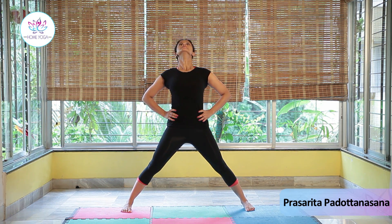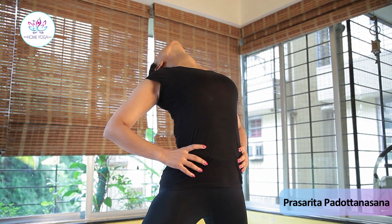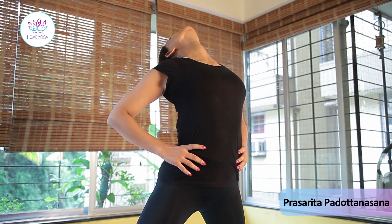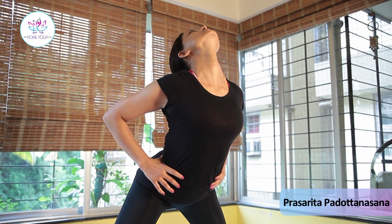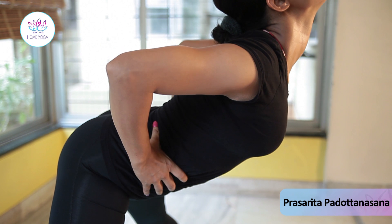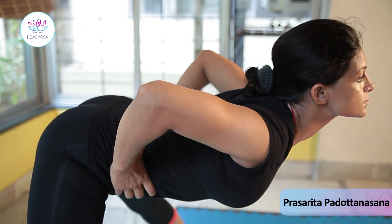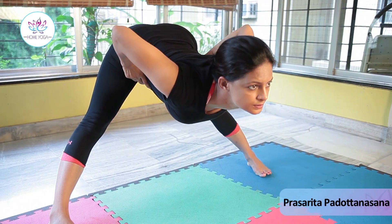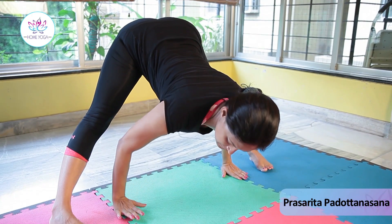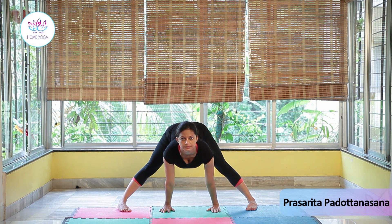Stretch your whole body up and gradually through the upper part of the body at the back. Stretch your midsection and start getting your chest down and parallel to the floor. Your back of the legs are completely stretched. Place your palms between your feet, stretch your arms completely, and again raise your chest up.